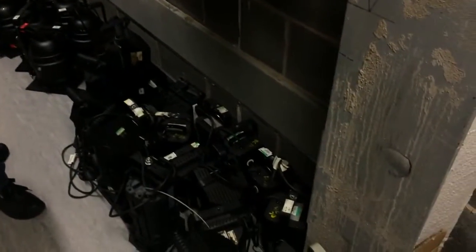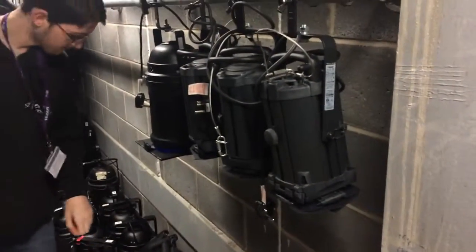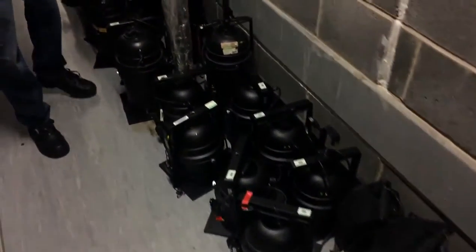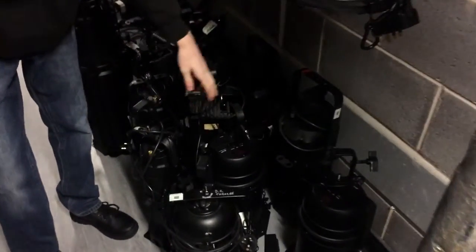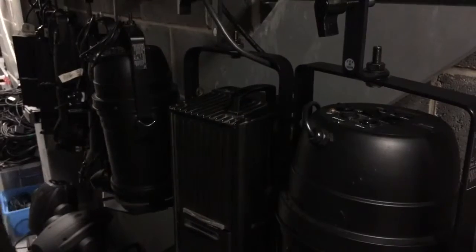We have PARCAN 64s, mini-fresnels, some more mini-fresnels, a big fresnel than the ADB. We've got some PARCAN 64s — long nose — and then we've got some LED PARCANs. We've got a profile spot, an older version which we don't normally use that much.